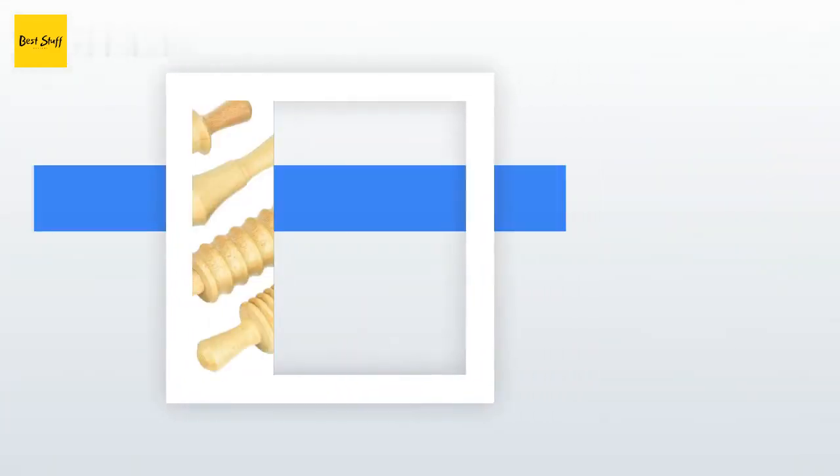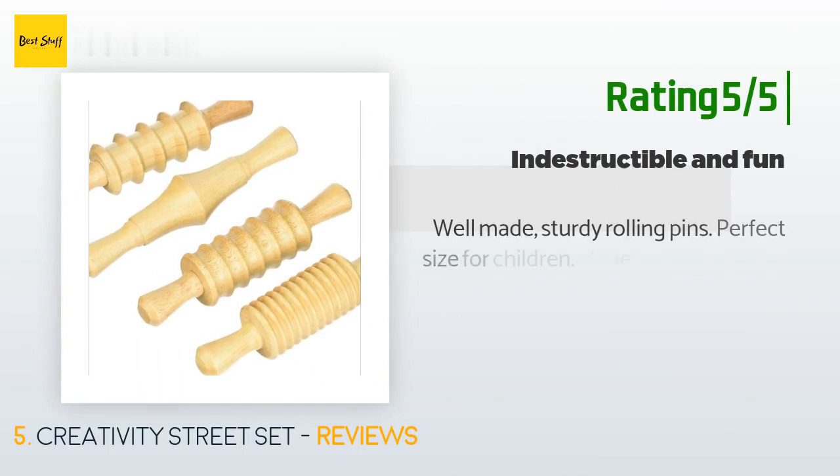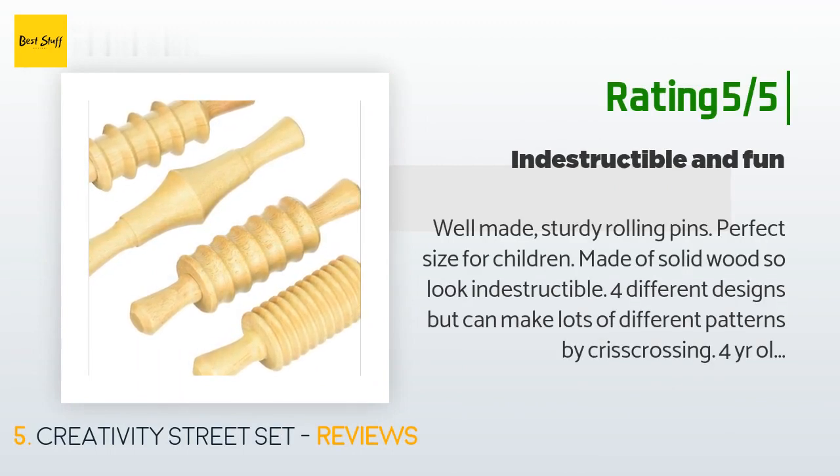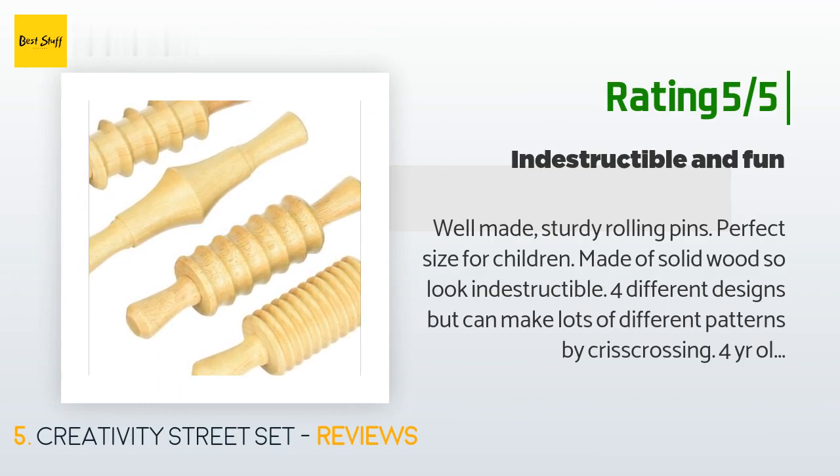Another happy customer said: "Well-made, sturdy rolling pins — perfect size for children, made of solid wood so they look indestructible. Four different designs, but you can make lots of different patterns by crisscrossing. Four-year-old and two-and-a-half-year-old sisters had fun with them."